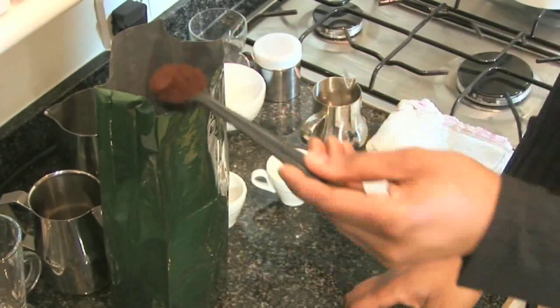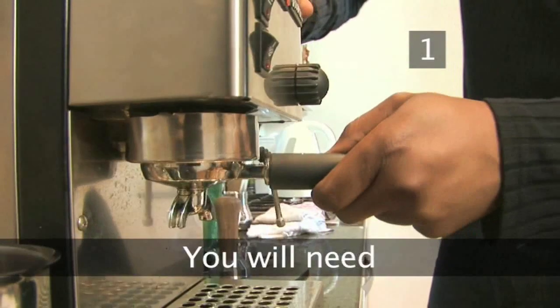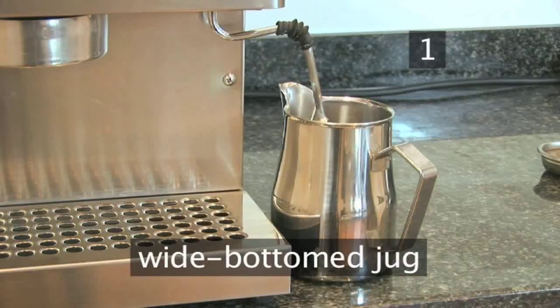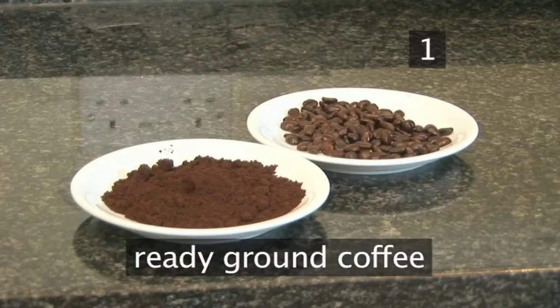For more information see Videojug's Know Your Beans, an introduction to the world of coffee. Step 1: You will need an espresso maker, a coffee cup, a wide bottomed jug, water, fresh cold milk, and ready ground coffee.